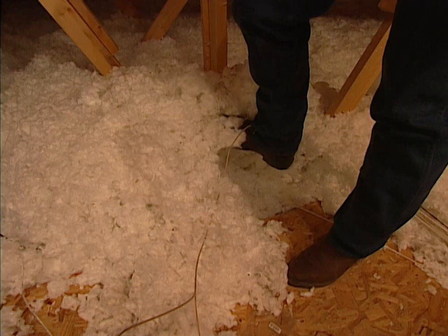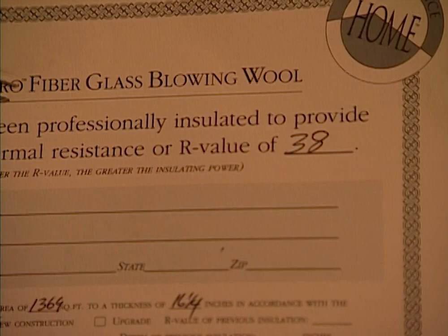On your insulation, make sure you've got a lot of it. You should have about 8 to 12 inches from your sheetrock ceiling all the way to the top. You should have a certificate stapled up somewhere in the attic showing exactly what the R-factor is of your ceiling insulation. This is where you can save the most money on your utility bills, so make sure they did it right.